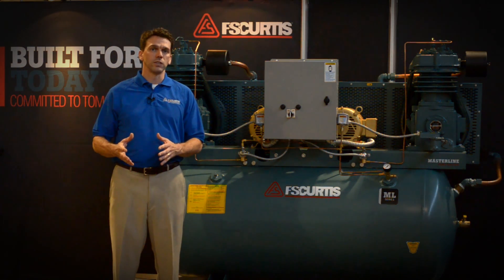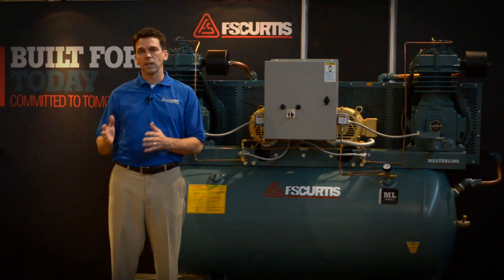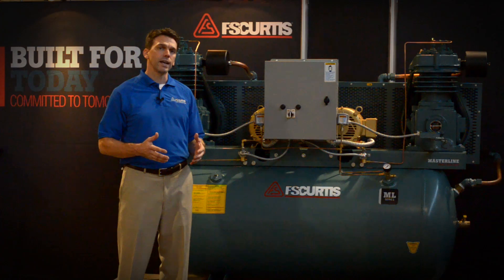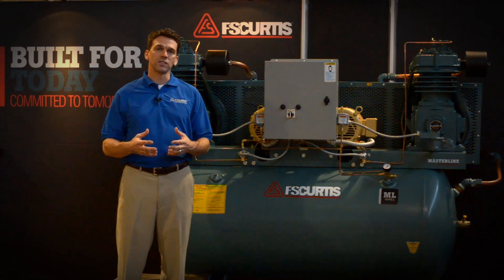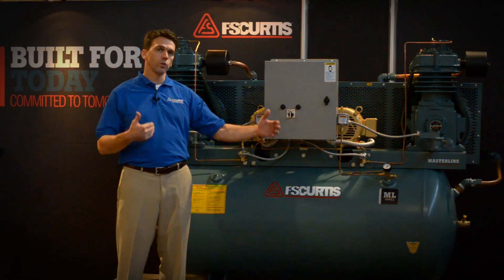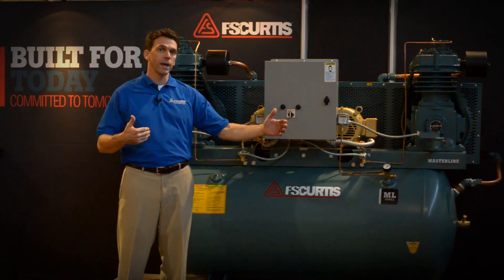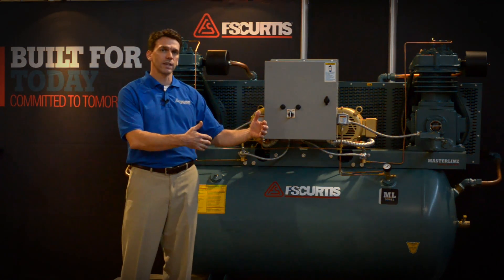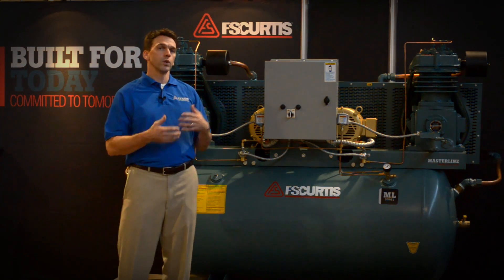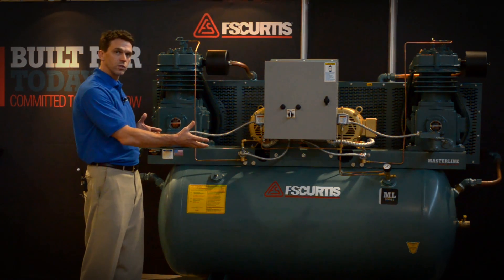Second, reciprocating technology is ideal for applications where demand varies widely. Take the example of a 20-bay shop: if on the average day I only use 10 of those bays, I wouldn't want to size a rotary screw compressor to cover all 20 bays, because rotary screw technology likes to run all the time. If I oversize it to cover all 20 bays but run it only 50% duty cycle, I'm going to run into all kinds of problems with rotary screw technology.